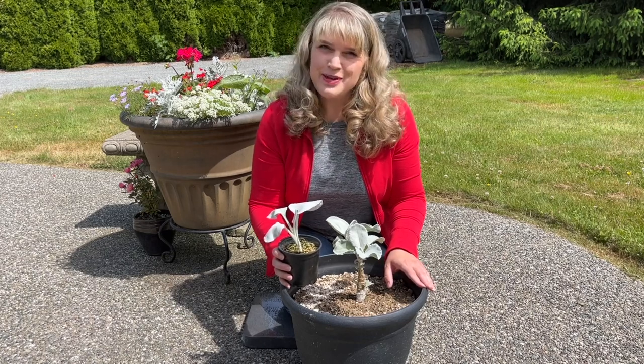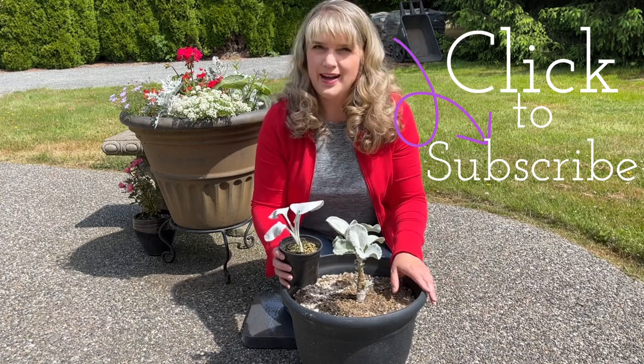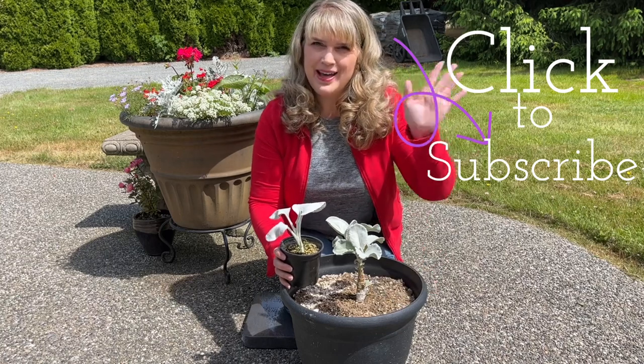Thank you so much for joining me today and seeing my two-month journey on propagating my angel wings. Take care and happy gardening. Bye!